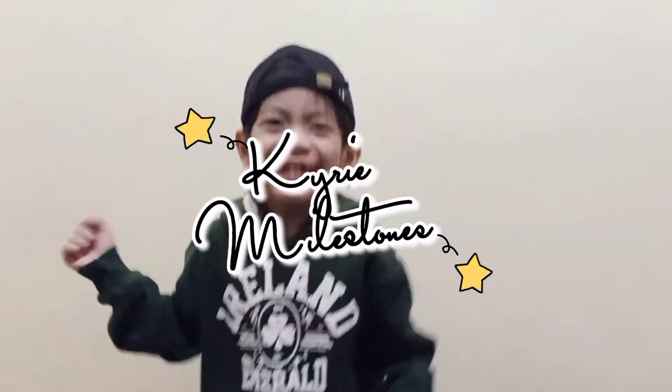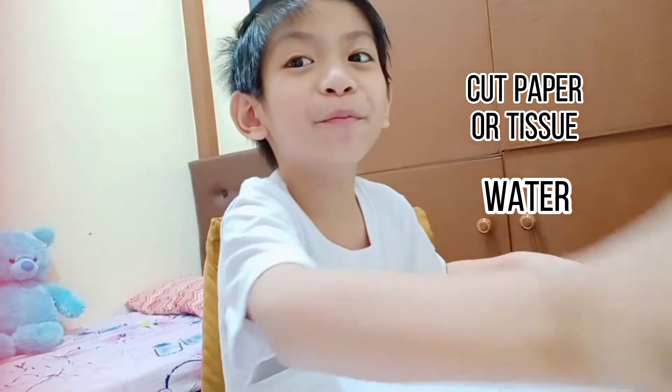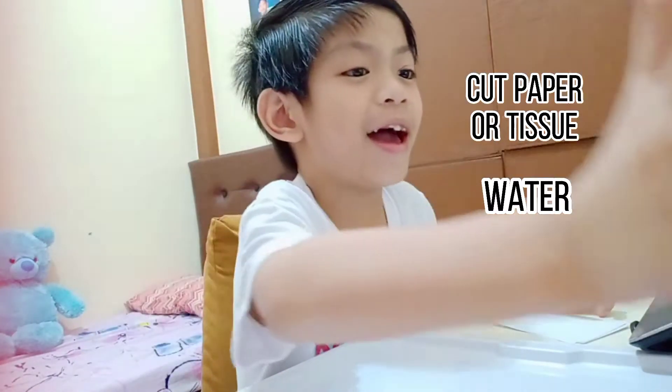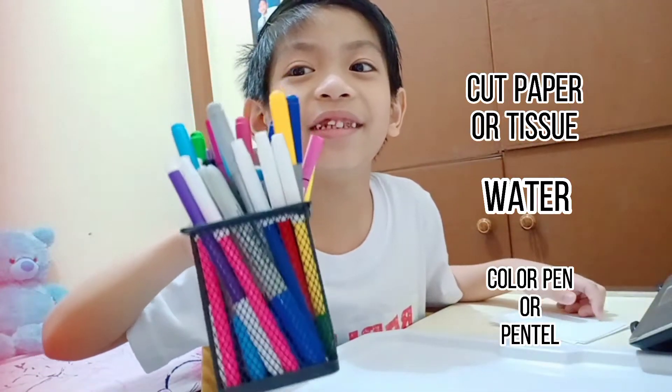Hi guys, welcome to my channel. The things we need are paper, water bottle, and this color pen. Let's see.